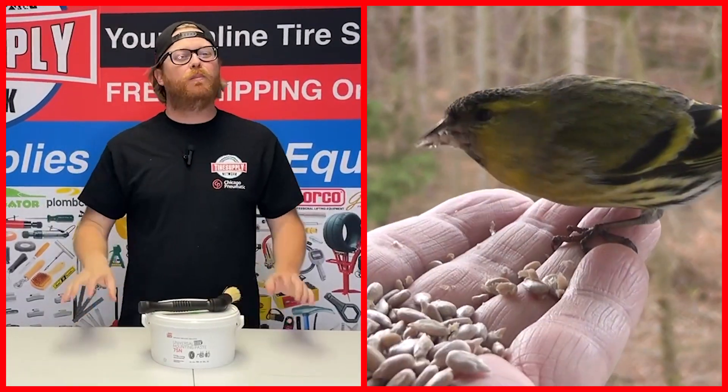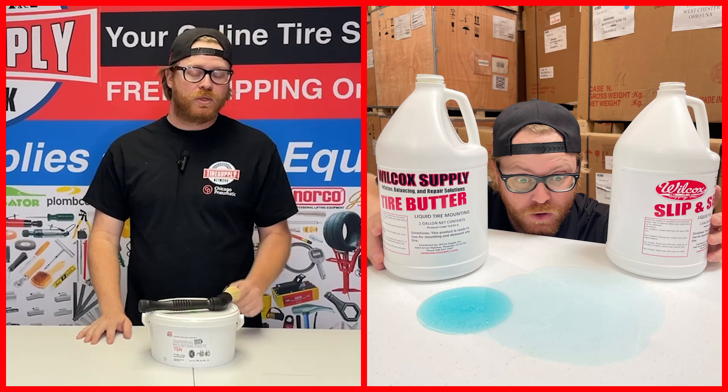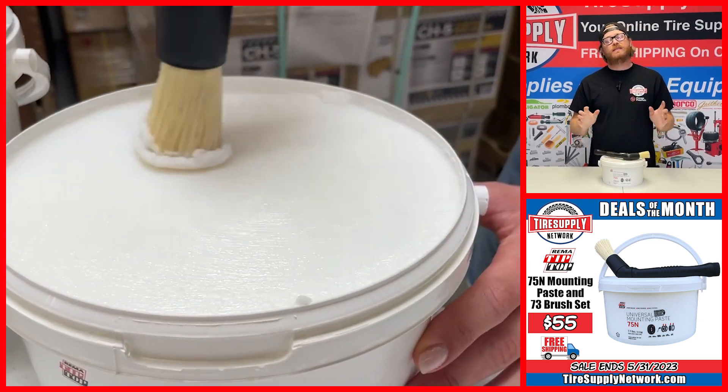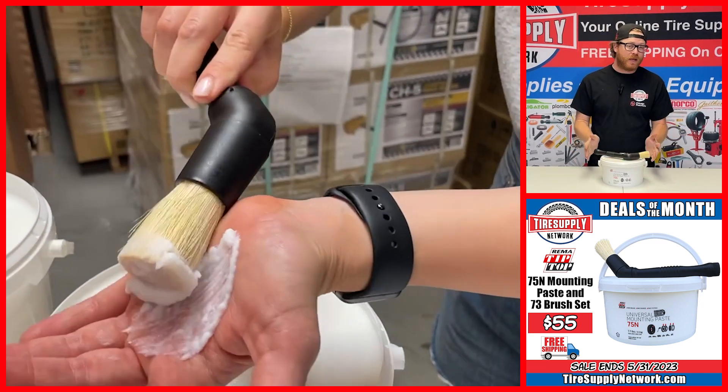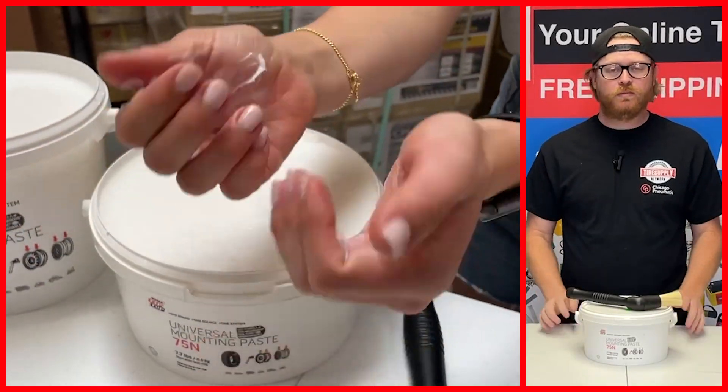Spring is in the air, the birds are chirping, the bees are buzzing, so make sure to stock up on tire lube. We have REMA mounting compound and the brush for $55. That's over a $10 savings when you buy them together. This is premium stuff — this is my favorite lube for tires.